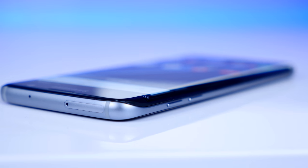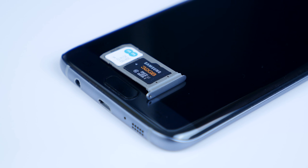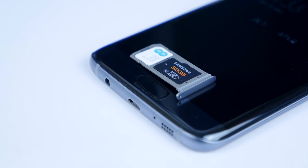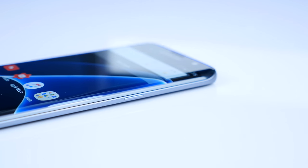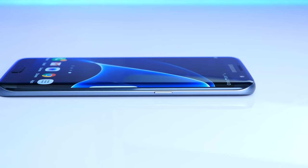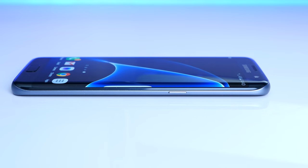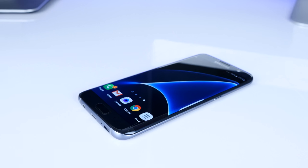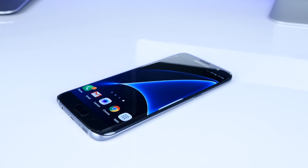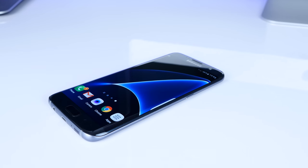The microSD card support has also returned, which is great — let me know in the comments if you use a microSD card in your phone. Just take a look at the side — how thin this thing is. Even the buttons are razor sharp. So overall in terms of design, this is in my opinion the best looking phone of all time. Let me know in the comments what you guys think about the design — love it? Hate it? Which phone looks the best in your opinion?